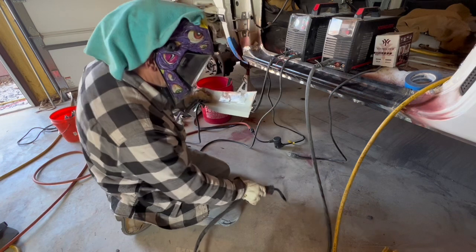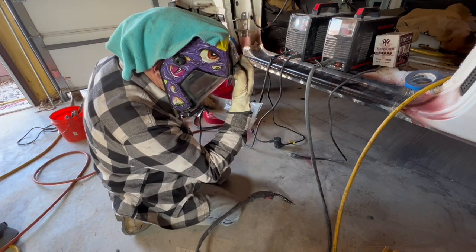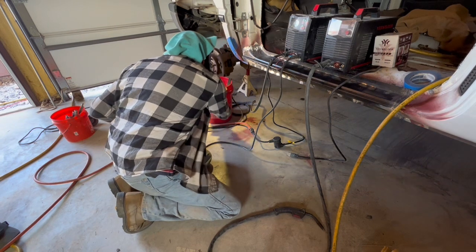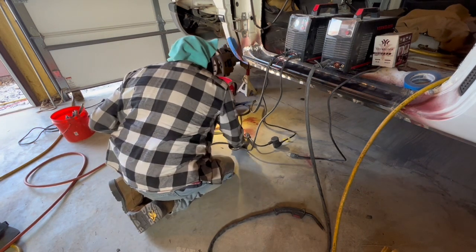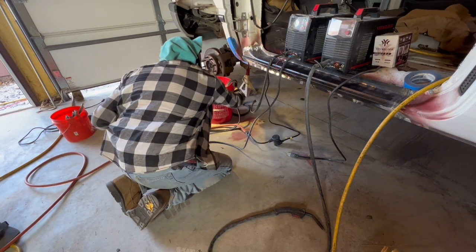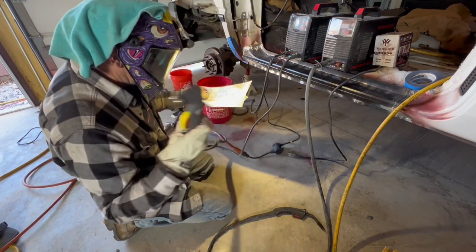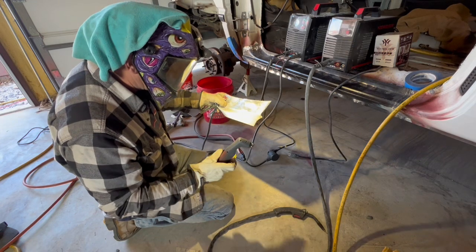I'm going to do two plug welds on this 26 gauge metal building metal. One weld will be through a hole cut through only one piece of the metal, and the other will be a hole cut through both pieces of metal at the same time.